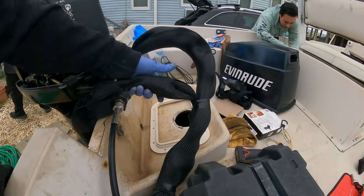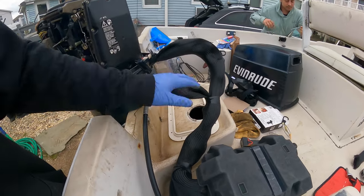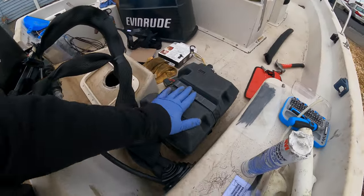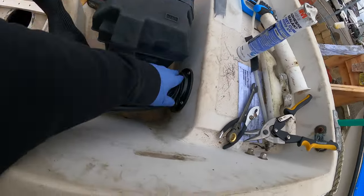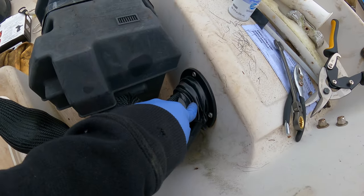I got all the cables together in these nice little socks, just to make it look a little bit cleaner rather than having wires floating all over the place. Battery box is in, everything is routed through the bottom — nice and neat. Brand new wire gaskets.